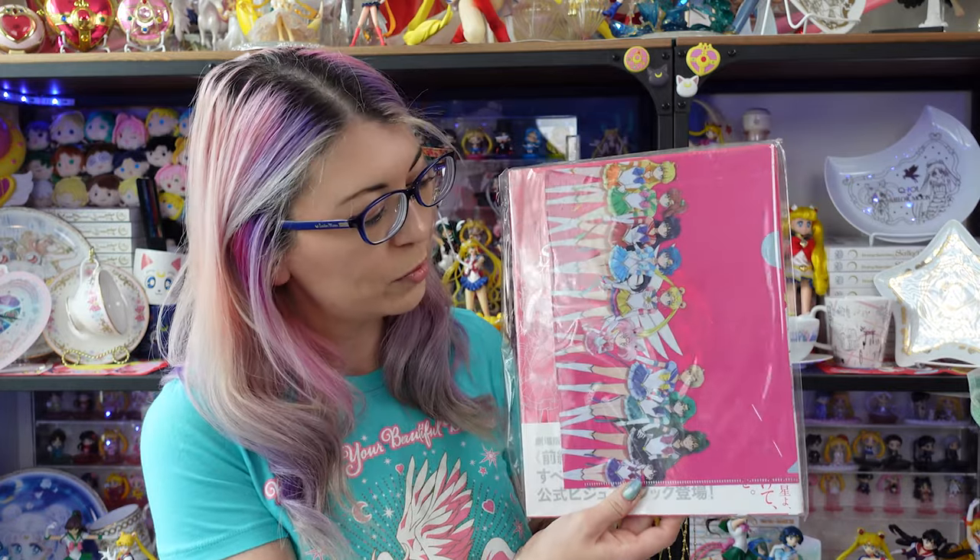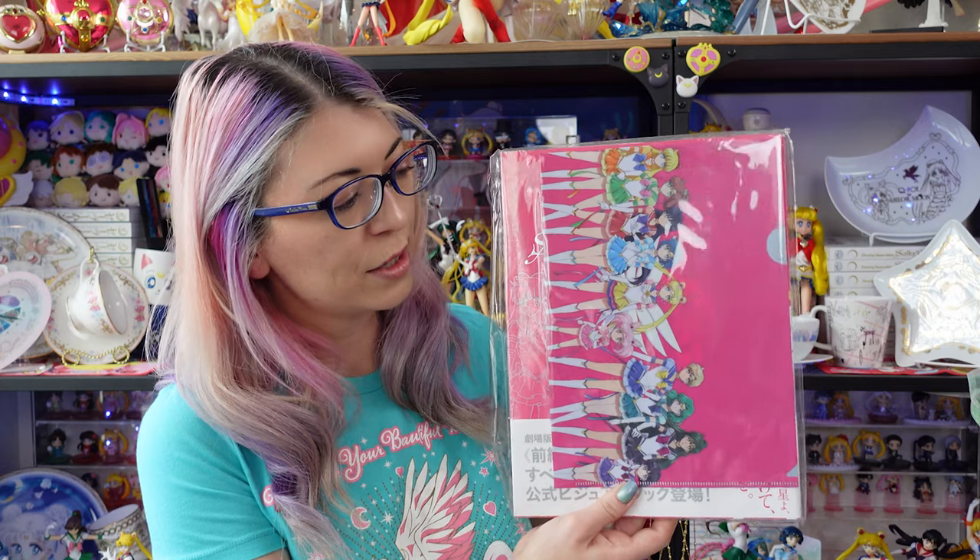This is the official visual book for Sailor Moon Eternal. Within this there is cast information, goods information, illustrations, and character profiles. It's a pretty large book so I wanted to do a flip-through and give you some of my thoughts and impressions, and also tell you a little bit about how you can get one of these.